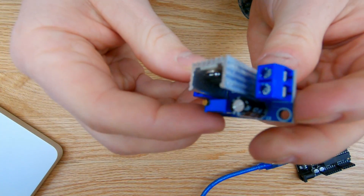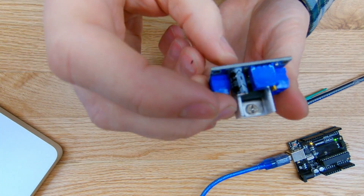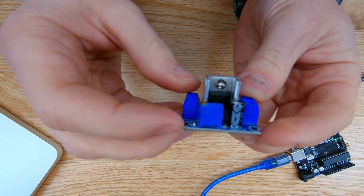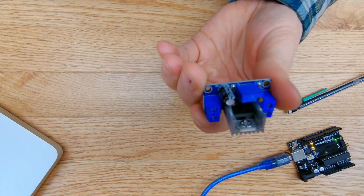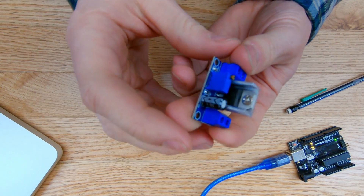Today I'll show you how to use this little module, give it a test run, and show you how it works. I'll be using my small multimeter just to show the incoming and outgoing voltages and what I can use it for.